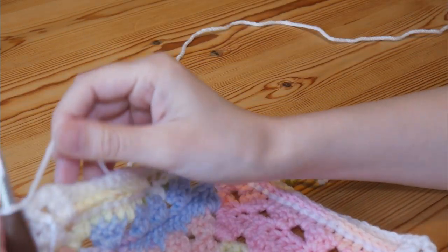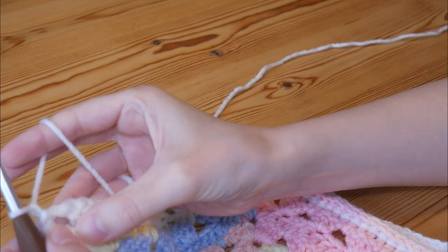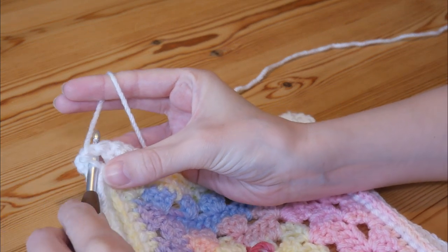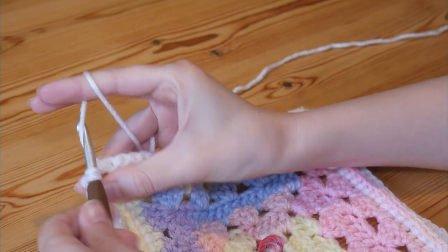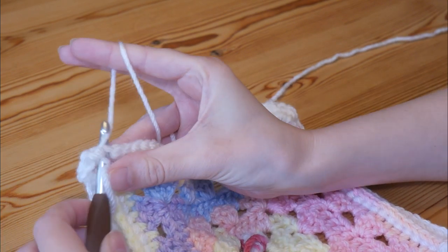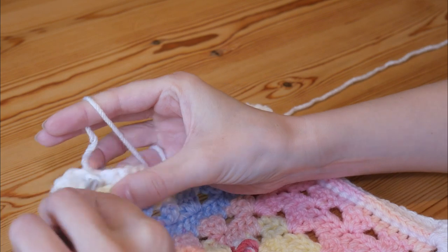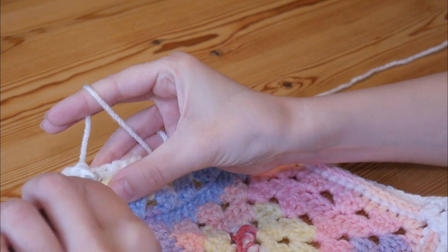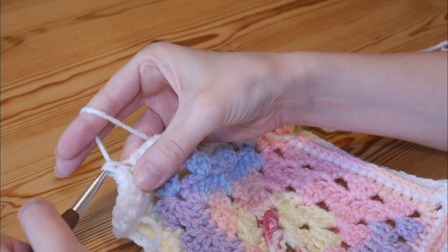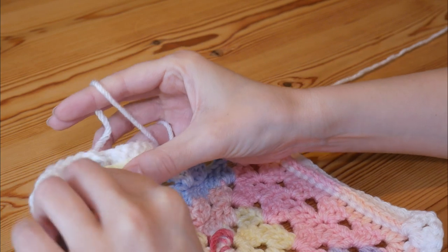This next round is a super simple round — we're literally just going to be doing UK double crochets. Slip stitch back into the corner space, chain one (that's not going to count as a stitch), then do one UK double crochet into this corner space — yarn over and pull up, yarn over pull through both. Then into the top of your next treble you'll do a double crochet, and you're literally just going to do one UK double (US single crochet) into every single stitch along. Insert, yarn over and pull up, yarn over pull through both. Do that all the way along and I will meet you at the corner space.